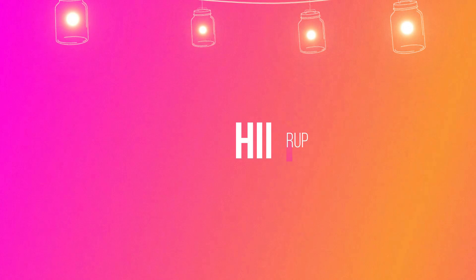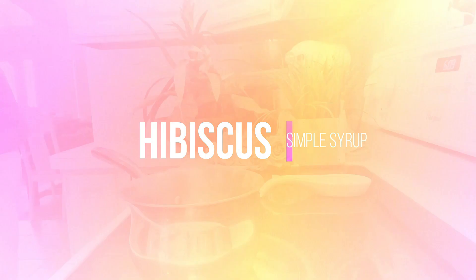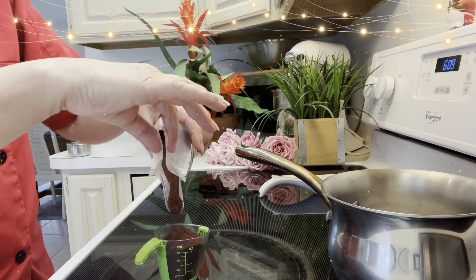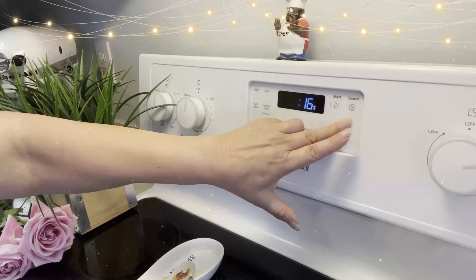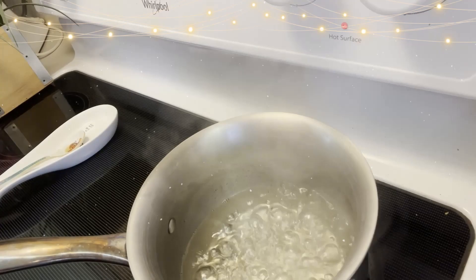For the hibiscus simple syrup you're going to need one cup of sugar and one cup of water — equal parts water and sugar — plus Olive Nation hibiscus powder. I'm using two ounces here, but you can use however much you want. If you want a stronger flavor use two ounces; if you want something a little less, you can use one ounce. Let that go for about 20 minutes to make a thick syrup. If you want less of a thick syrup you can do 10 to 15 minutes.